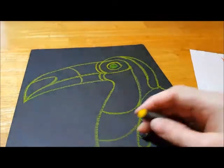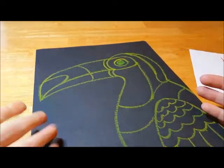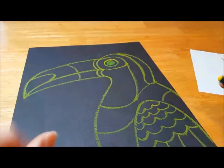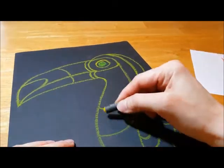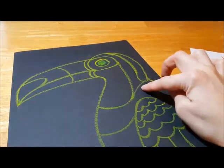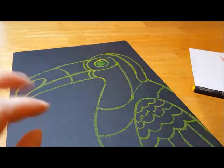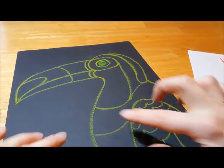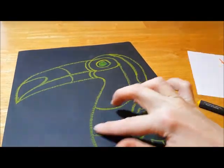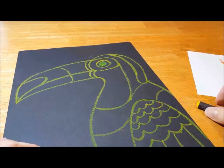You can use any color you want, except black, because we have black paper. You can use as many colors as you want, and it's best to keep your sections simple — like this section could be all red hatch lines, or a red-blue alternating pattern. You could do a little pattern if you want, just keep it simple. Don't try to do a rainbow in each little section, because that would take a really long time.